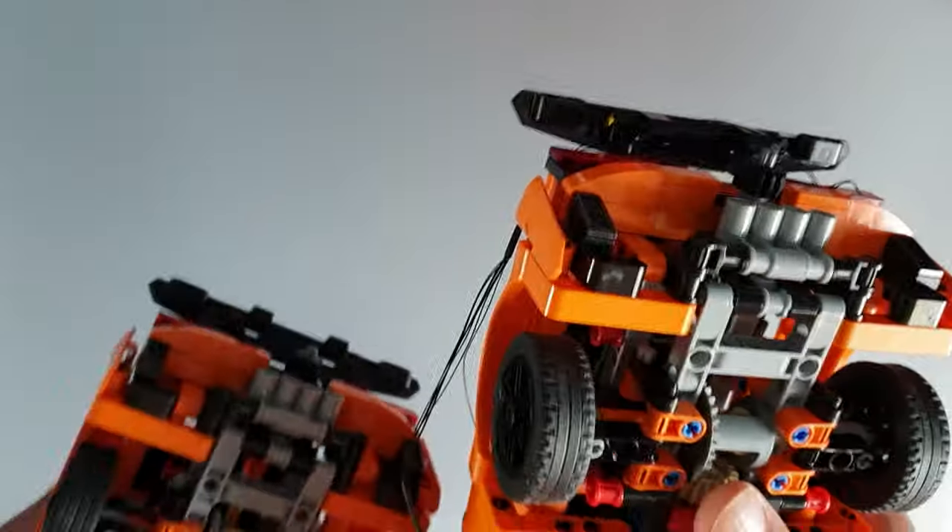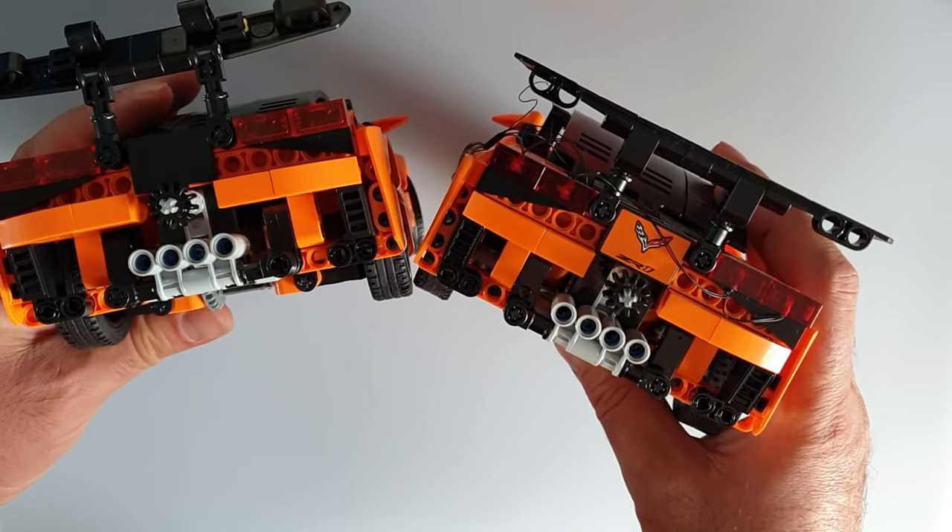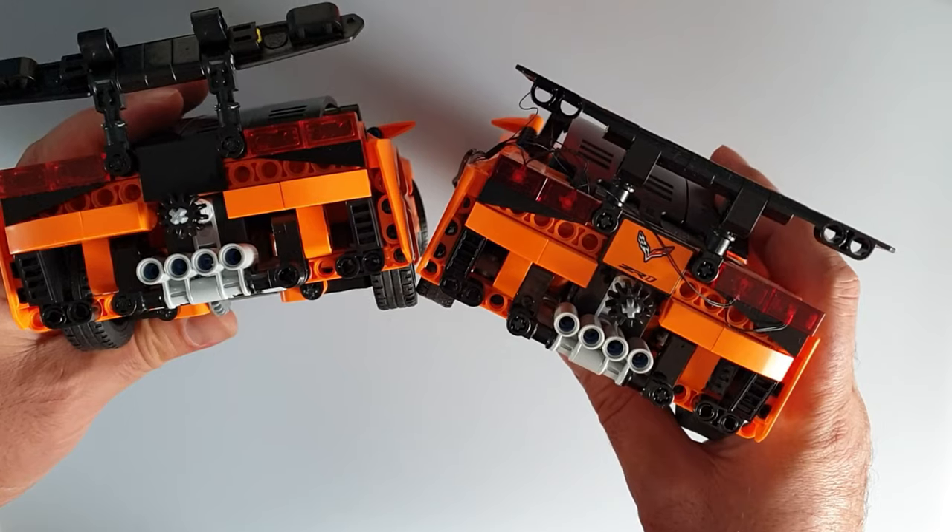Back of the car — I cannot spot any differences there. They look absolutely the same.